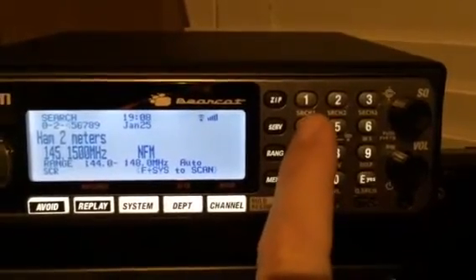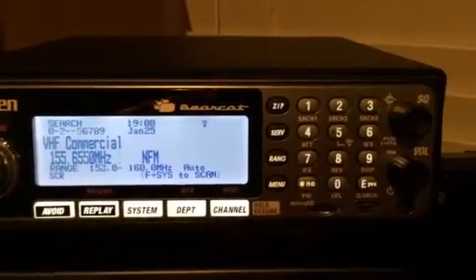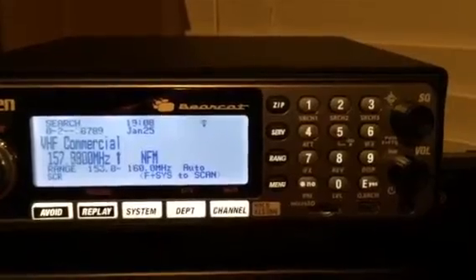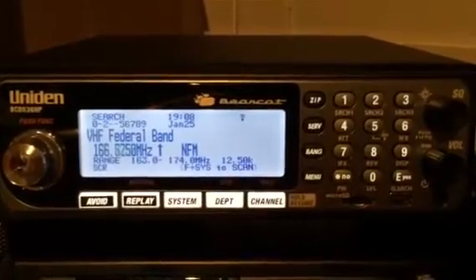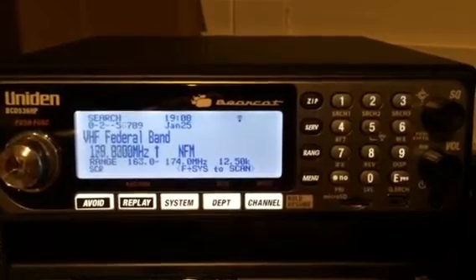Now I'm up to ham two meters. There's some APRS — let's avoid that. There's a D-Star on 145.15 in my area. Let's just disable that whole band. It goes to VHF commercial, which is really nice.